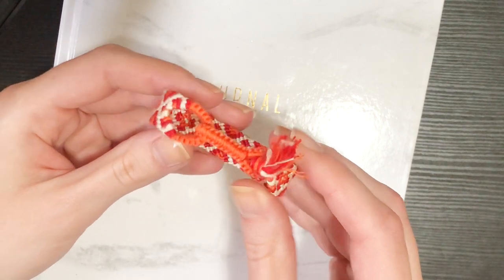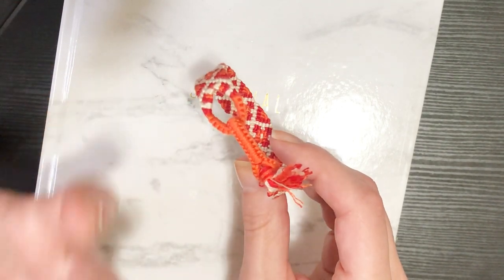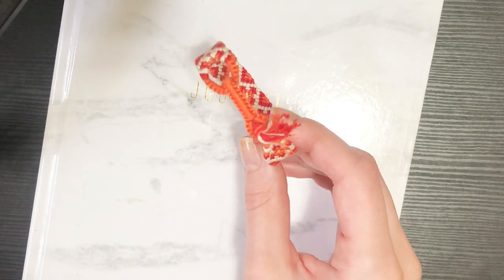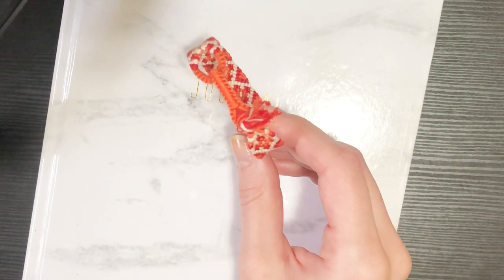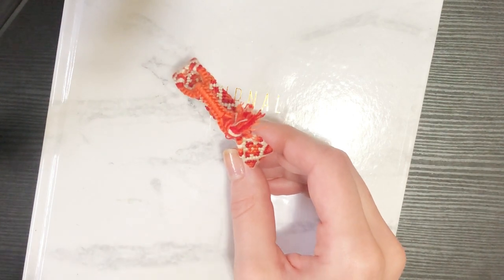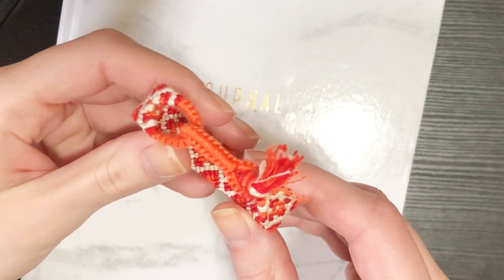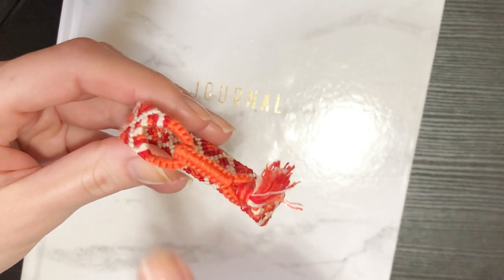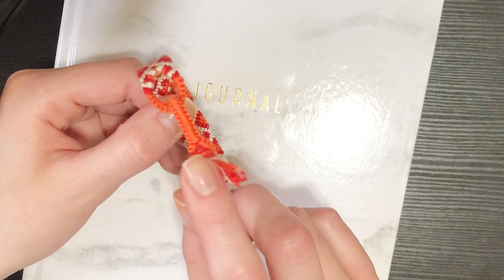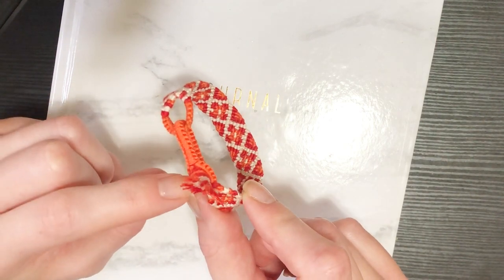The downsides of this buckle are that it becomes non-adjustable. With a regular finished loop and braid end, you get an adjustable bracelet where if my wrist is smaller than your wrist, I can just pull the braid tighter and tie it where I need to without messing up any construction. And the opposite too - if I make it for someone with a larger wrist, they can slack out more braid. So if you have an exact measurement or are making this for yourself, this is a great option, but it makes it difficult to sell pre-made bracelets.